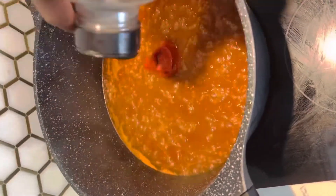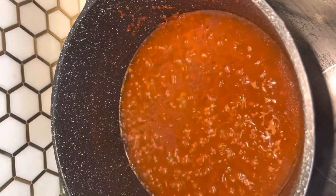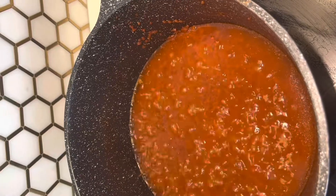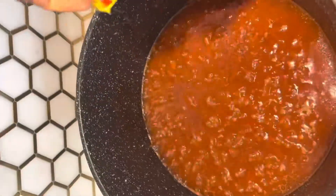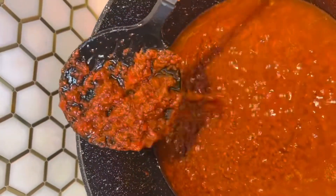Add a little bit of black pepper to give it that spicy kick that you want. If you don't eat spicy, you don't have to put it — you can put Maggi or salt, it's just a seasoning to give it flavor. Let it cook for a little bit. As you can see, when it's looking like this, you know it's ready for you to add the extra stuff.